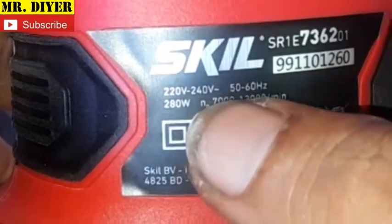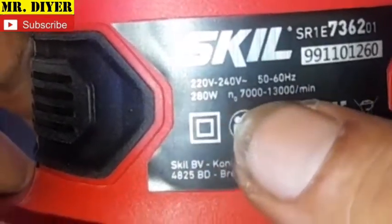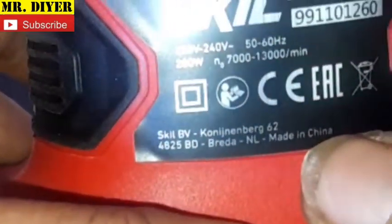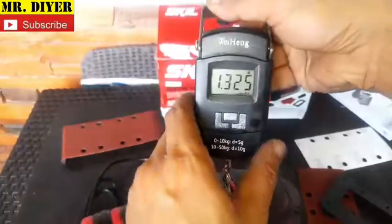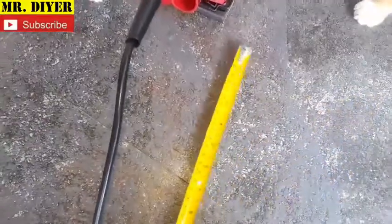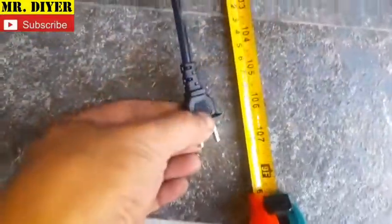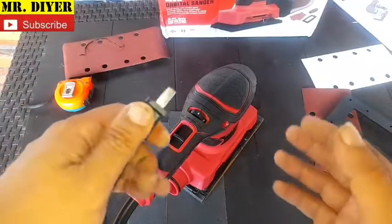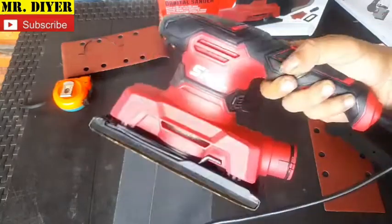On the label: Skill, 220–240 volts, 50/60 Hz, 280 watts, 7,000 to 13,000 RPM, made in China. Let's take some measurements — this thing weighs 1.3 kilos, and the cord length is about 9 feet. Let me plug this in and conduct initial testing.